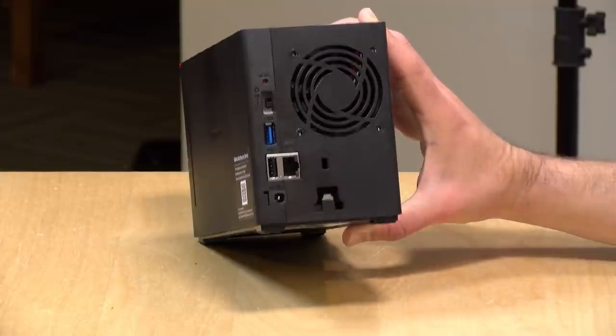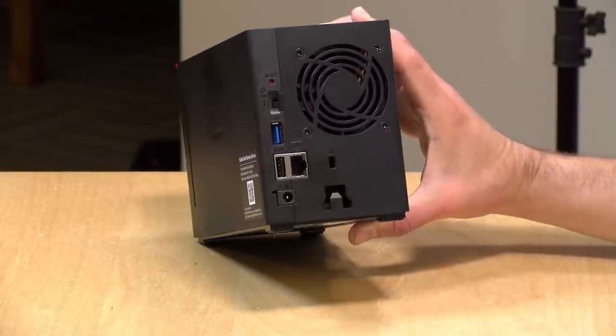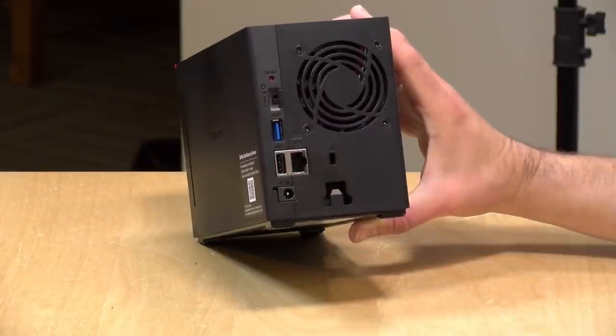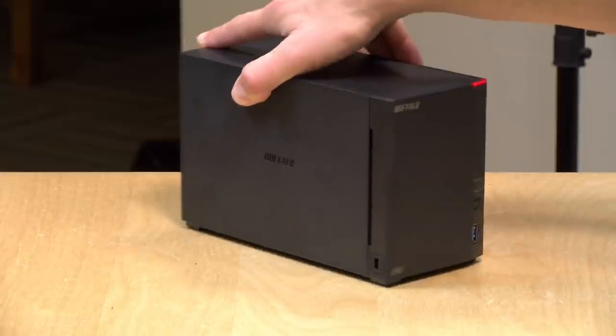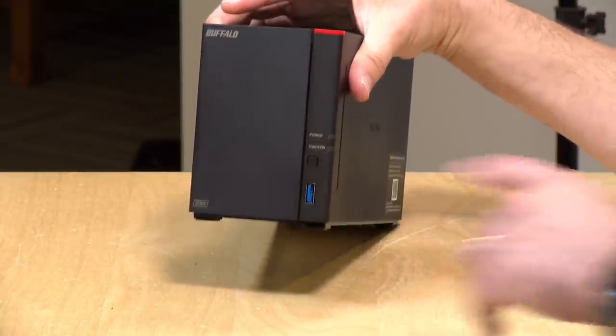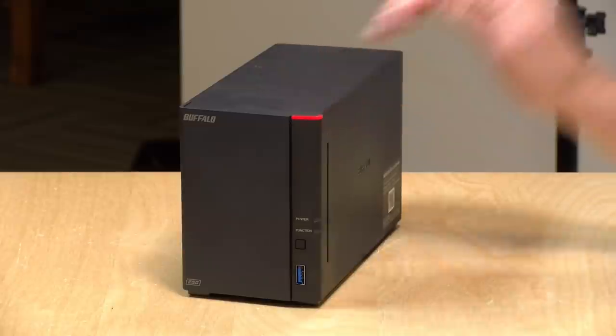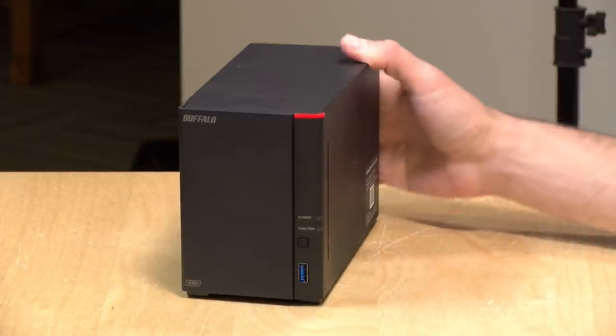The Ethernet jack supports 2.5 gigabit Ethernet, though it doesn't fully take advantage of all the performance that speed provides. There's also a slower USB 2.0 port, which is probably best suited for connecting to a UPS — many UPS units will send data to the NAS to tell it to shut down before the battery dies during a power outage. If you don't have a 2.5 gigabit network, don't worry — this works on regular gigabit Ethernet as well, but it does not support Wi-Fi. You'll need to plug this into your router or an open network port.